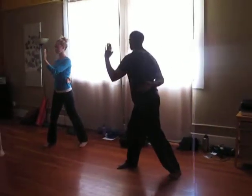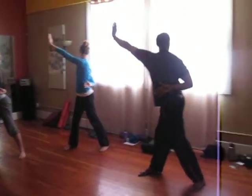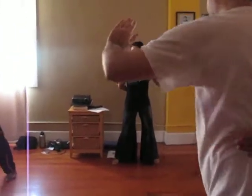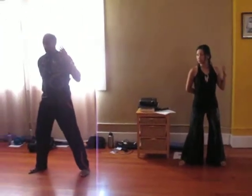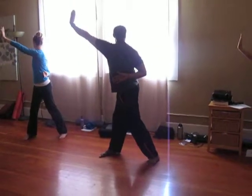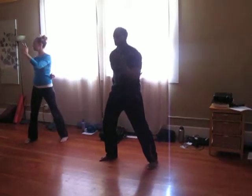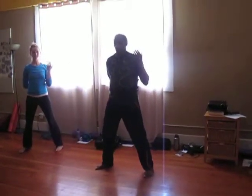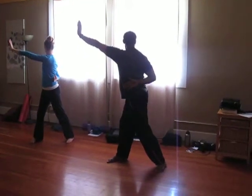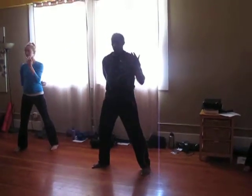Exhale. Inhale. Exhale. Inhale. Exhale. Exhale. Inhale. Exhale.